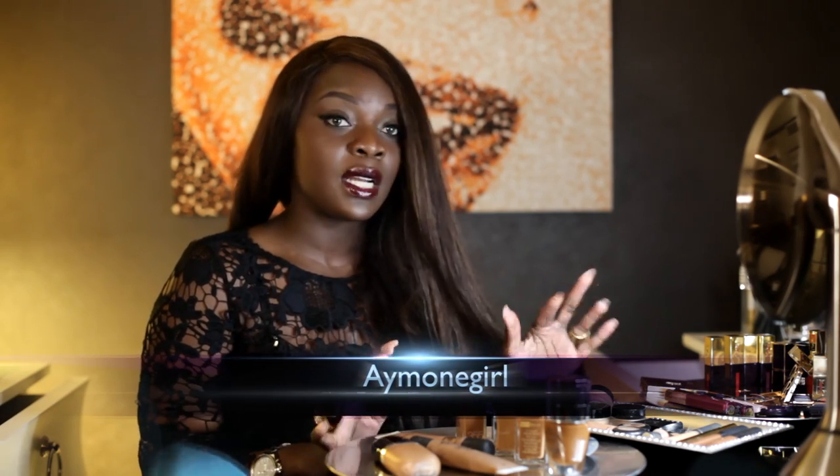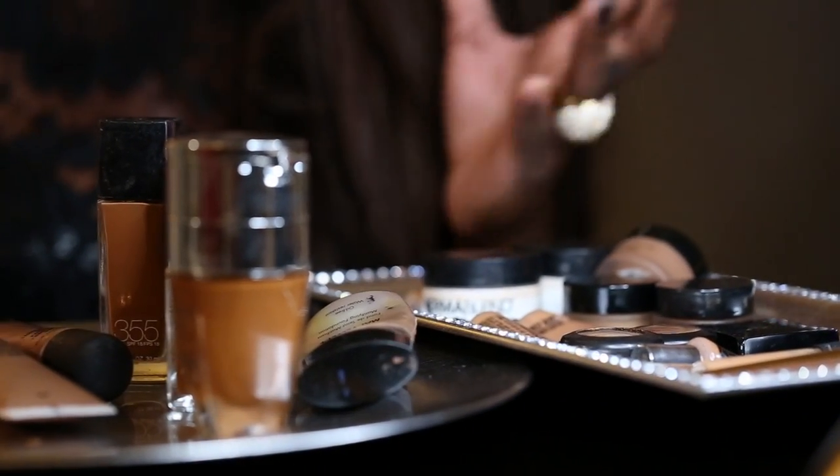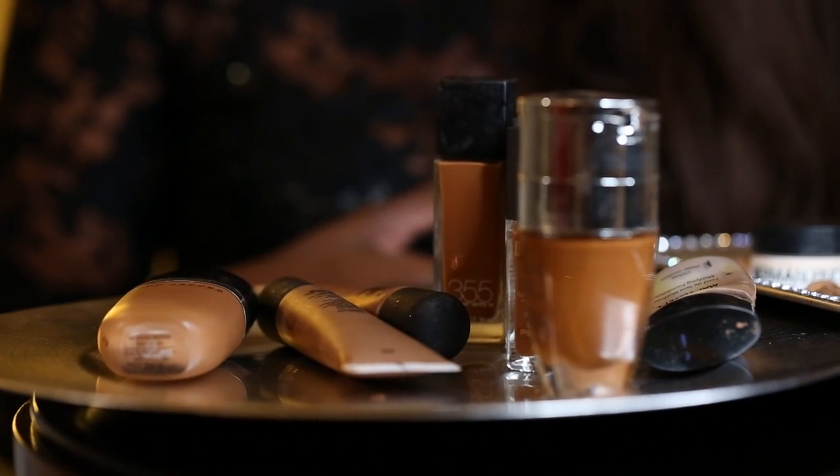Hi guys, welcome back. We're here for another part of my holiday series. For this video, I wanted to cover foundation and concealers. I have longer videos about foundation and concealers, but this one is just going to be a quick recap for the holidays in case you want to try something different. My mom was recently asking me for foundation recommendations, and I thought my subscribers would like to know what new foundations are out there. So we're going to start with foundation and then conclude with concealers.